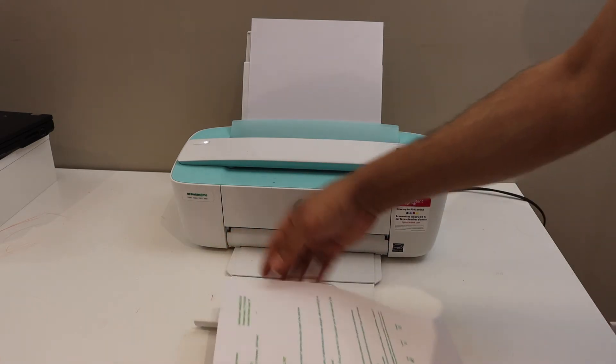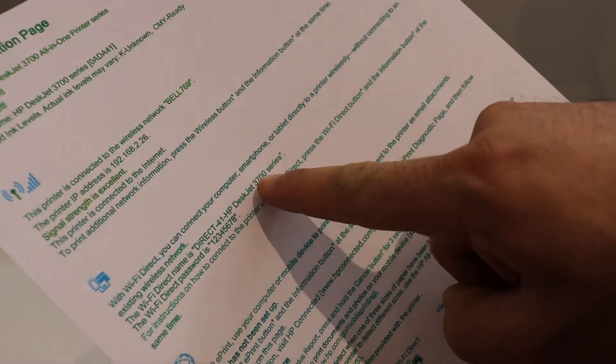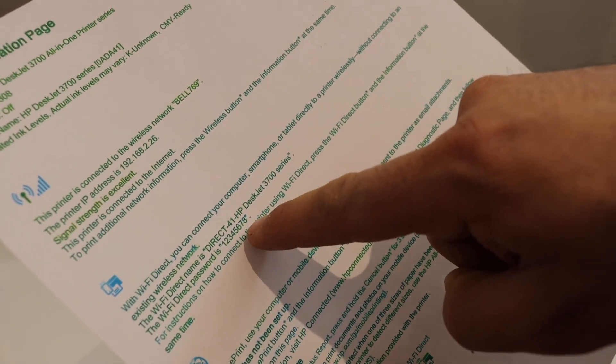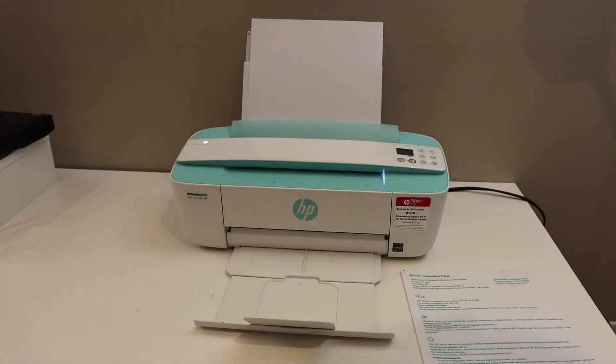This is the printer information page, and this is the Wi-Fi Direct icon. You can see the name of the Wi-Fi Direct of your printer, and the password is 12345678 — it can be different, so make sure you print it. You can then use this password. Thanks for watching.